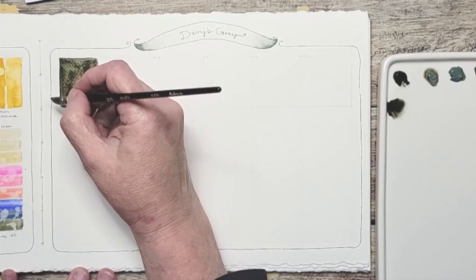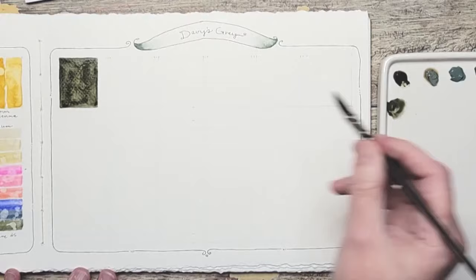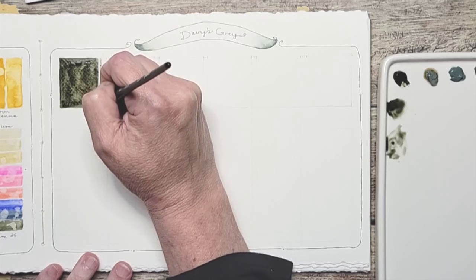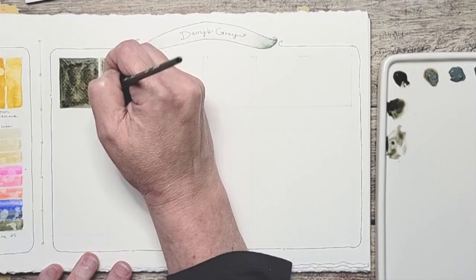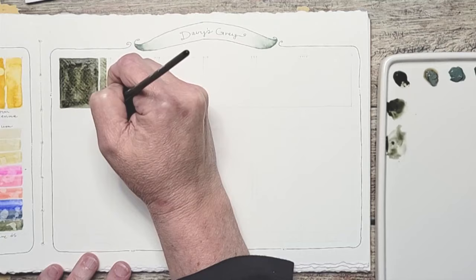It's a totally different color profile than the Holbein, which is interesting. I'm already excited to see what they all come out to be like. I'm going to add a little bit of water to my brush. I'm going to splash that.